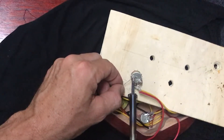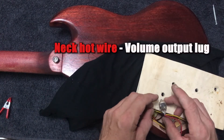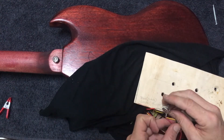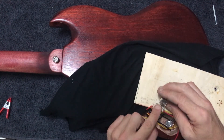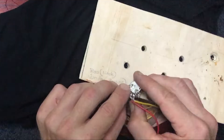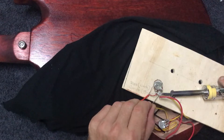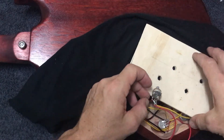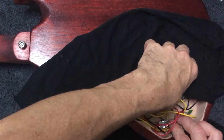It wouldn't really matter which pot — I'm just putting it to the neck because that's the one that's closest. The hot wire from the neck pickup should go to the output lug of this volume. As you can see we've already got a bunch of wires coming from our pickup selector to our input just here, so we can connect this one to the output. I'm just going to heat up that lug again — and that's our neck volume done.